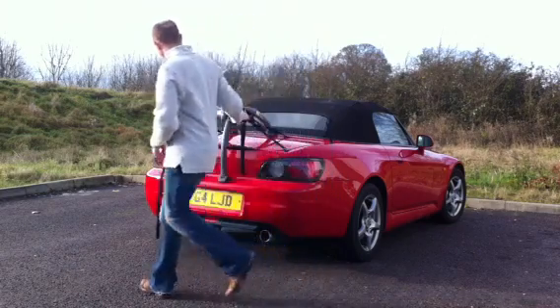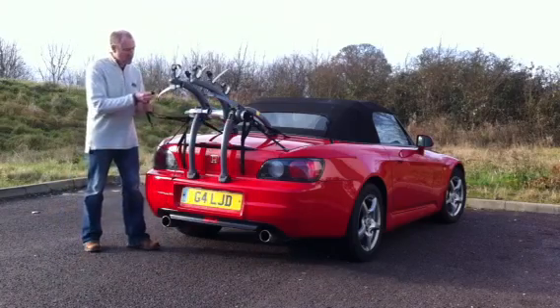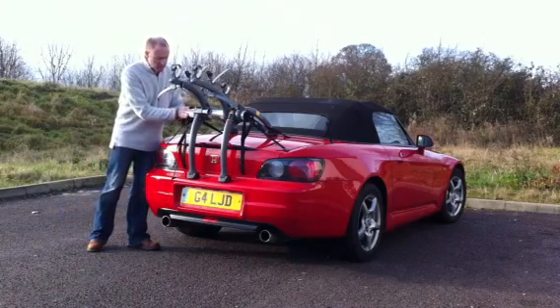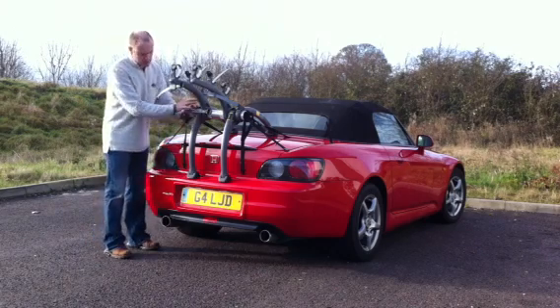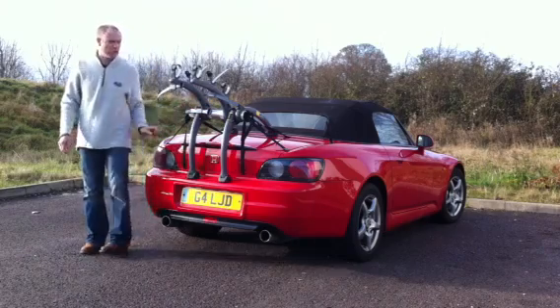This bike rack will fit a Honda S2000, an MGF, an MX5, or any convertible with a boot lid really. Shaped like this gives you a 90 degree angle, and it can be adjusted as well to fit other cars like a Porsche Boxster.